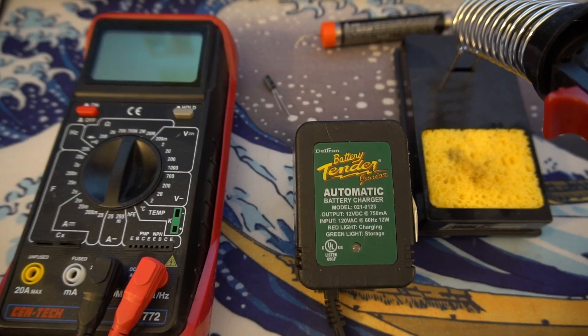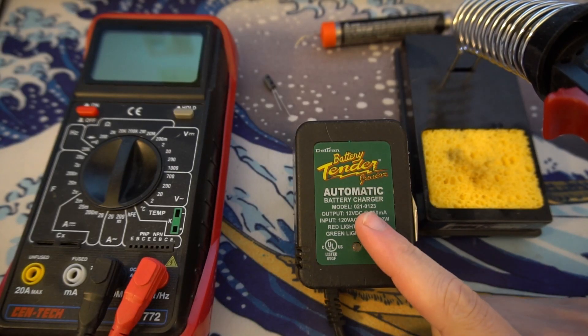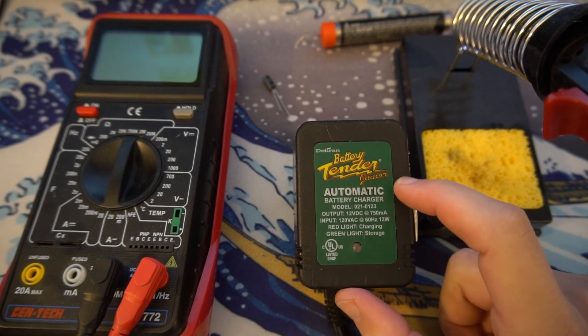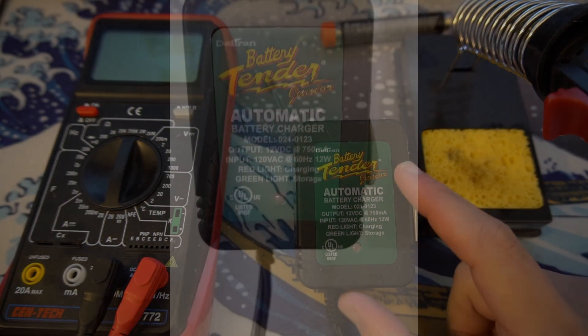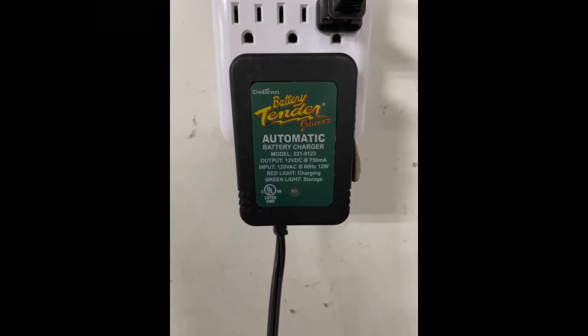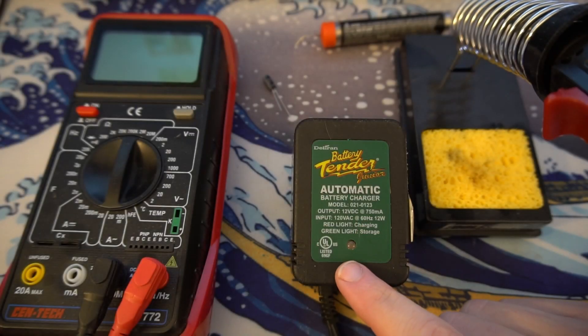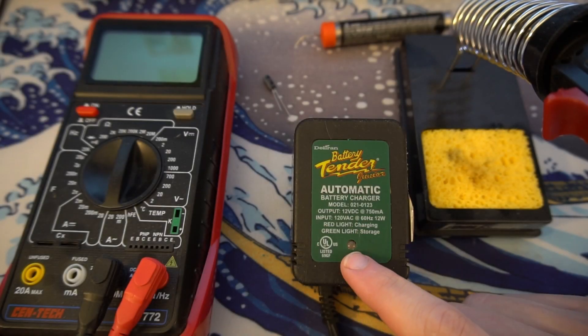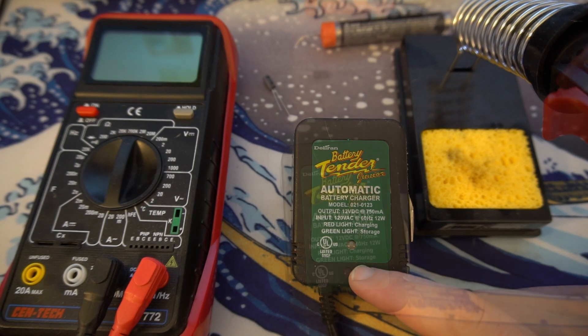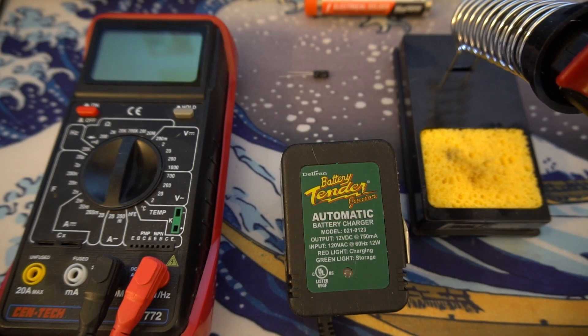I have this old Battery Tender Jr. — it's the old model before they started releasing the new plastic cover on it. Recently, any time I plug it in, the light flashes very quickly green. From what I've read online, there's a capacitor in there that basically goes bad over time, and it's a somewhat simple fix to get the old capacitor out and put a new one in, so we're going to try that today.